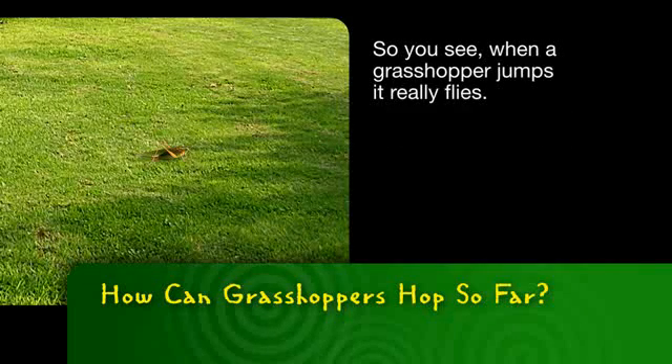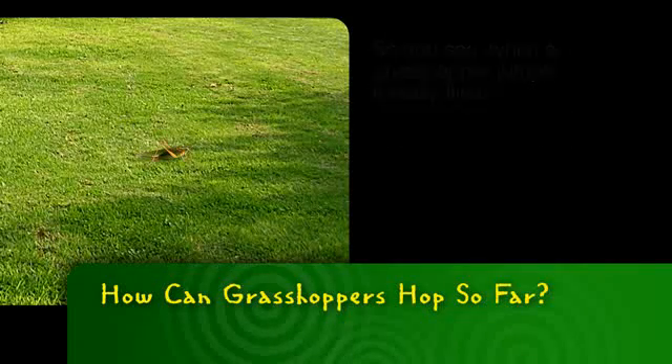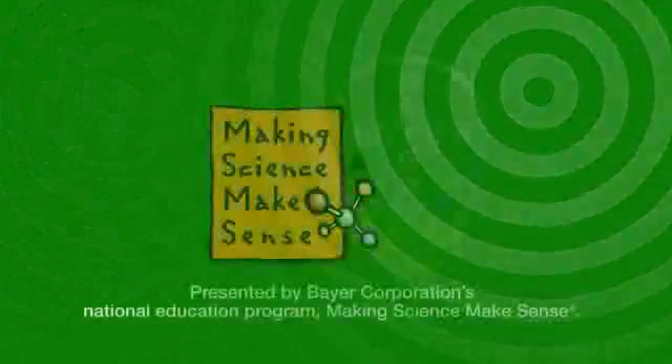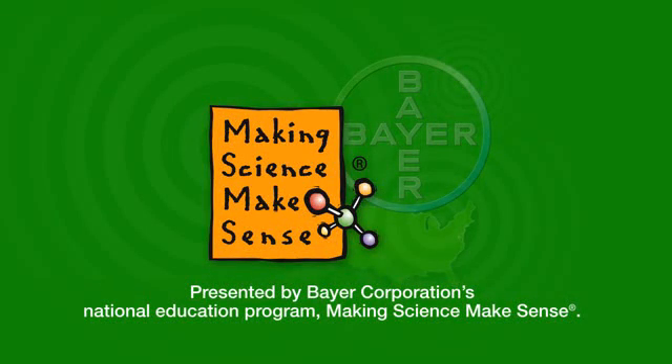So you see, when a grasshopper jumps, it really flies. It all makes sense with science. This has been presented by Bear Corporation's National Education Program, Making Science Make Sense.